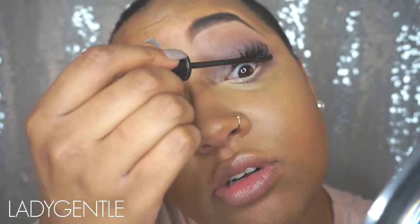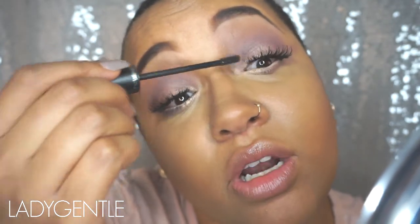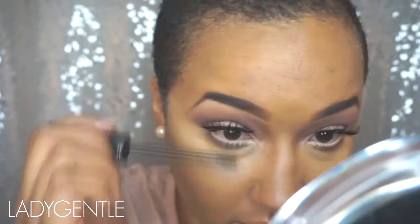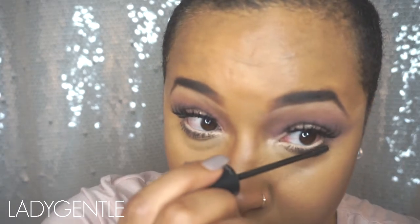If I forget to mention what I'm using, just check the description box below — all of the products will definitely be there along with links for you guys to purchase them if needed. I was originally going to leave my bottom lash just plain but I quickly changed my mind after wearing this nude color, so I had to coat my lashes. Next I'm going to go in for my lips — I was really torn between this Stila Stay All Day in Carmelo and the ColourPop Kapow.